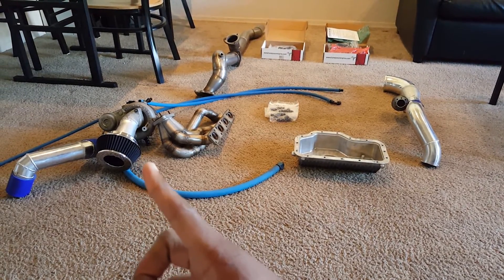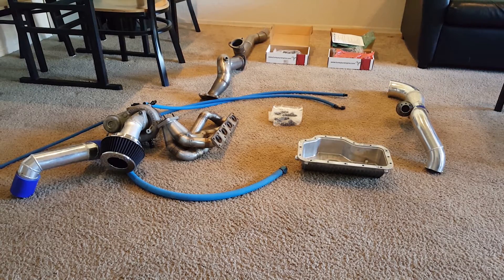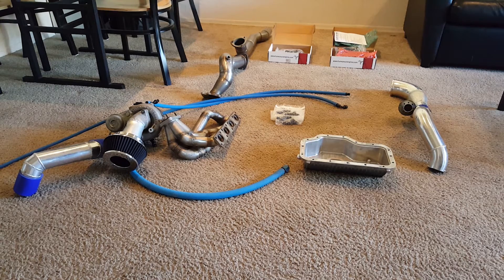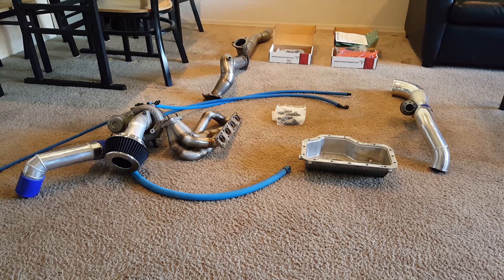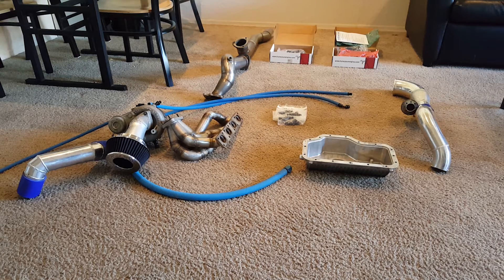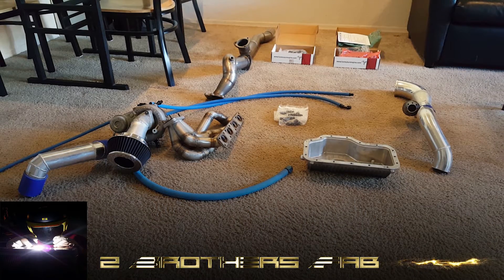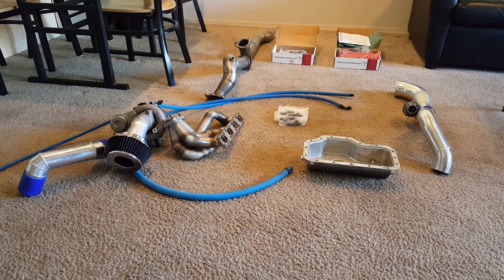For the turbo kit, you can see the turbo is the GT2560R — it's a dual ball bearing turbo. I decided to go with a small turbo for this setup because I want to start really small. This is an engineering project, so I'm going to test this motor, see what the engine needs, and what performance gains it needs. I also have my stainless steel exhaust manifold that I got built by Emerald Performance — big thanks to them — and the downpipe and the rest of the exhaust.